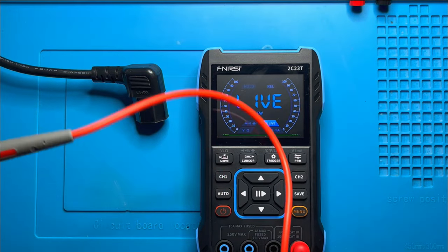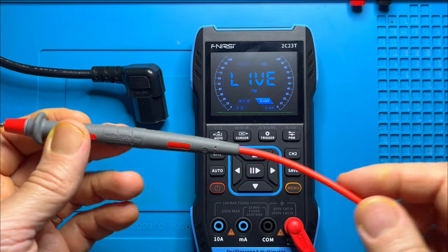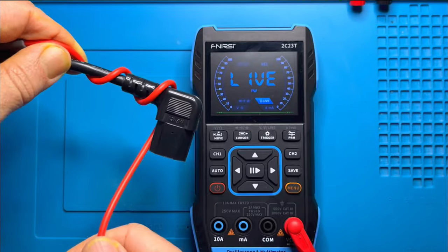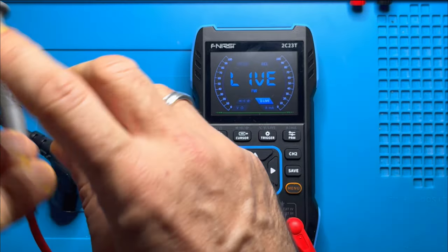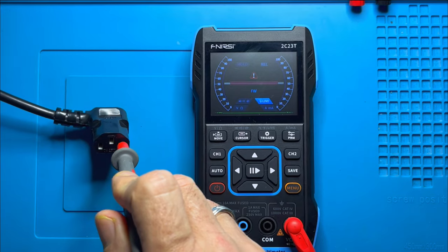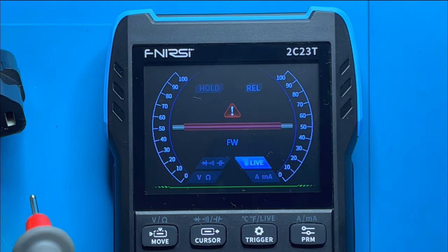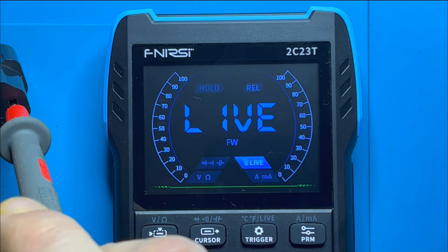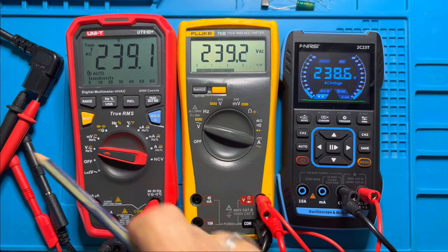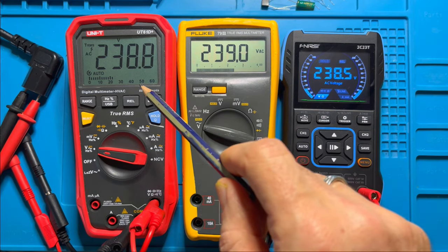Checking the live voltage function. It says to use the volts/ohm input. Trying one probe — there we have it, you can see it in the middle of the display. I thought there would be some sort of tone, but nothing. That's what you get — it shows AC voltage from the mains supply. The Fenerse is a little bit down compared with the Fluke, but still within tolerance.